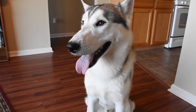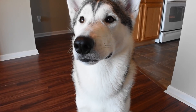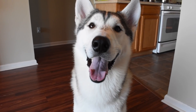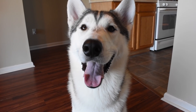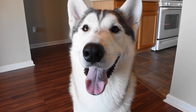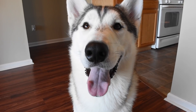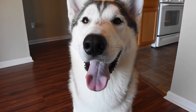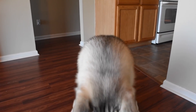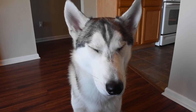Once your dog is tired, get their attention by showing them that high-value treat. Once they're looking at it, take that treat and aim it right at your face — put it right between your eyes, almost to where you can't even see the treat. This lures your dog to look at your eyes, and you're going to say 'focus, focus.' As your dog is looking at you, reward them and say 'good boy.'